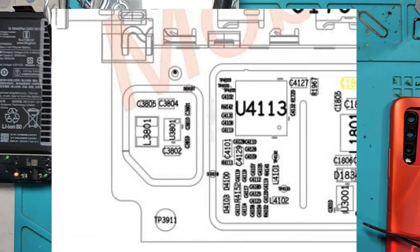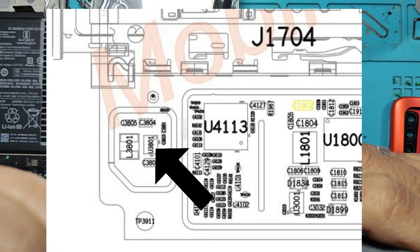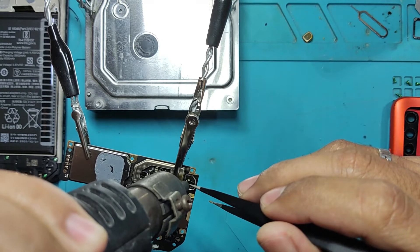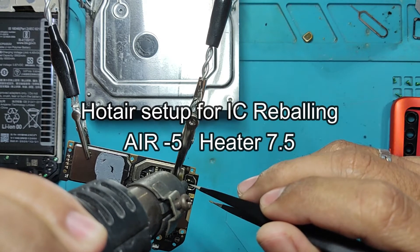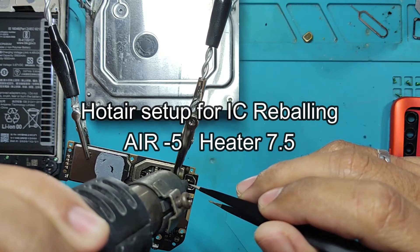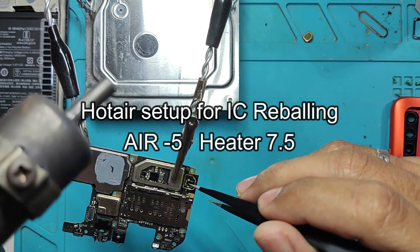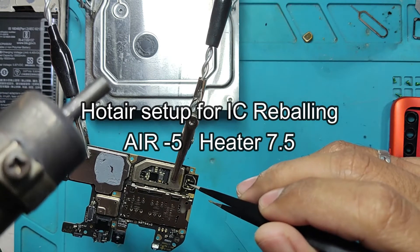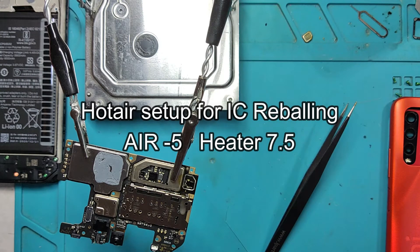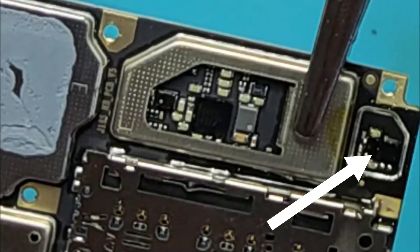We are going to work on this specific IC, which is part model U3801. We need to re-ball it or we need to flatten it — whatever part of that repair will work as long as you do it right. I am going to flatten this IC. The hot air setup for this IC is: airflow 5 and heater 7.5. If you are using a manual hot air workstation like this one, you can just copy these settings or use whatever you are most comfortable with.